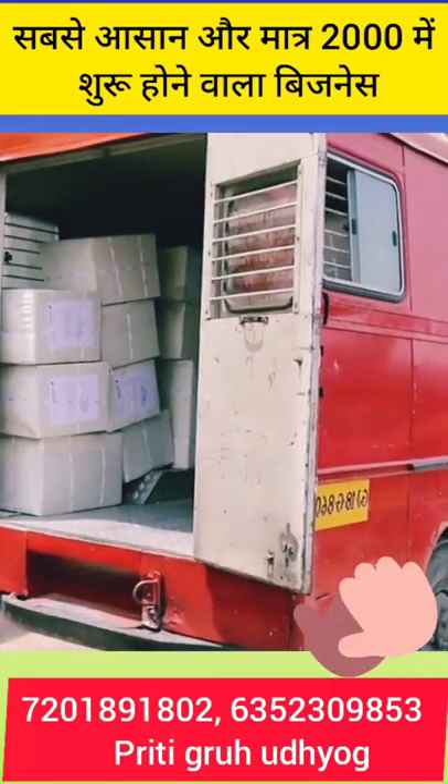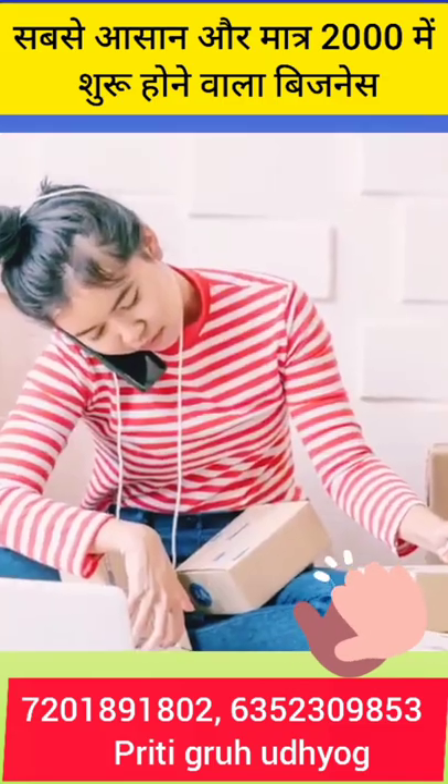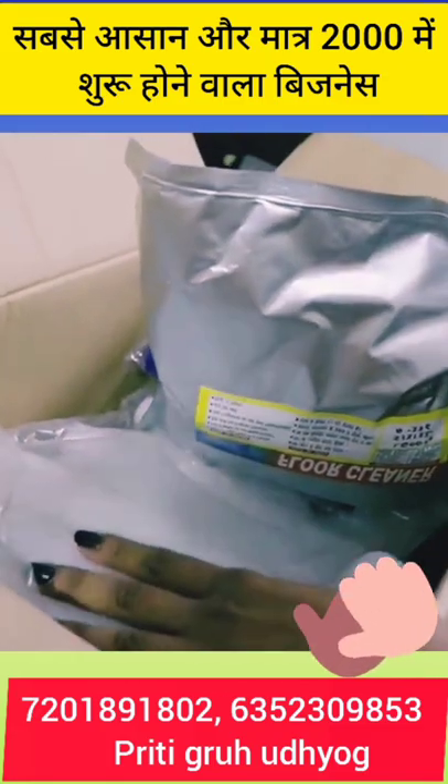We give you a kit — everything comes in like raw materials and packaging materials, so you don't need to go anywhere else. You can easily start at home. Raw materials will be found and 50 bottles will be found.